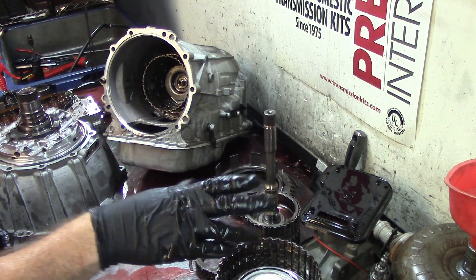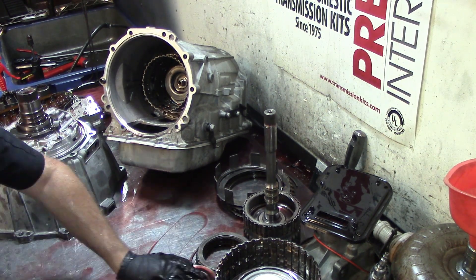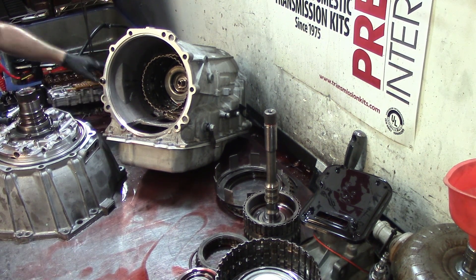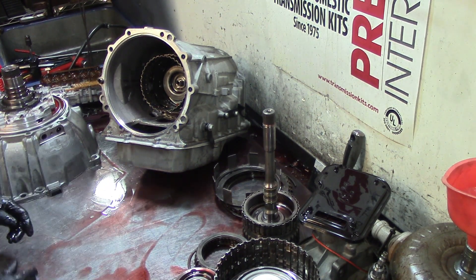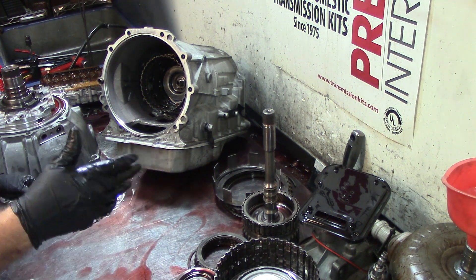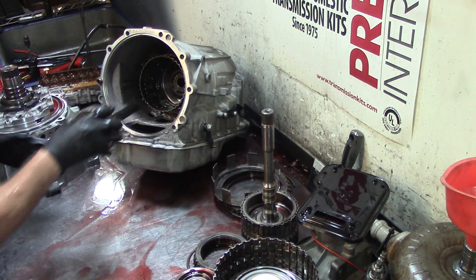The camera is going to flop around because I rigged a microphone stand and a dial indicator magnetic base to hold it on the bench. With the movement on the bench it'll probably keep shifting, so I'll have to reposition it a few times. Let's go ahead and remove our overdrive clutch hub.